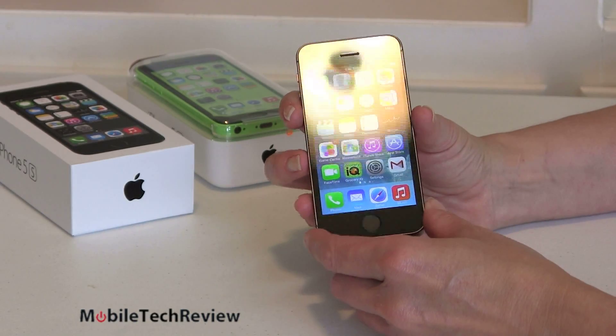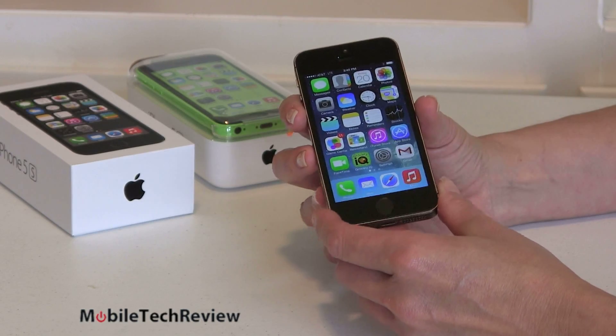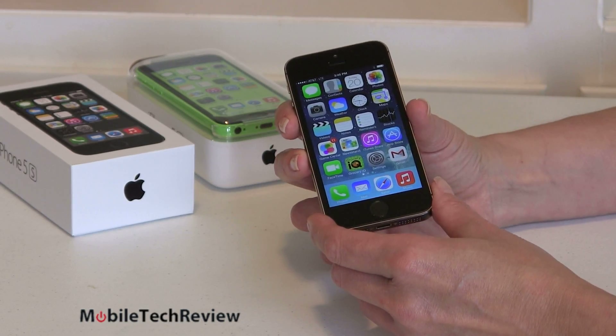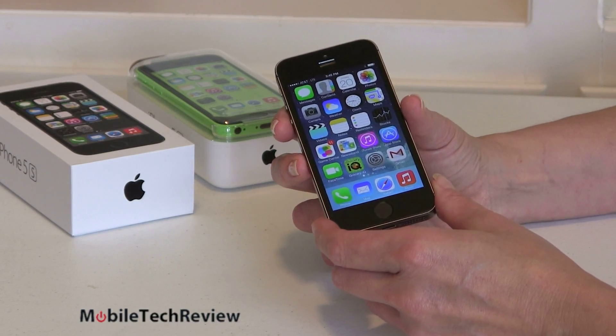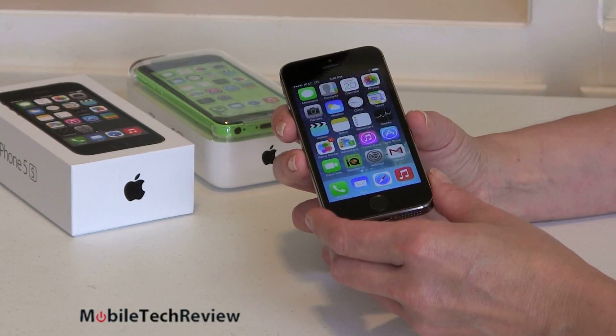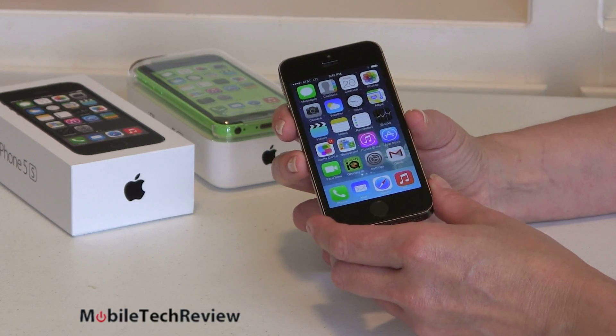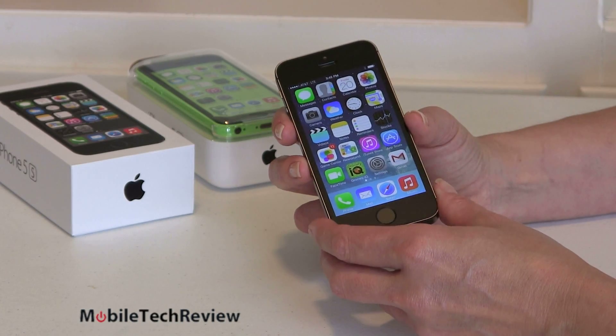Is it their best iPhone yet? I'll cut to the chase and tell you right now, yes it is. Is it better than every phone on the market? That's for you to decide. A lot of people really enjoy their iPhones and if you're into the iPhone ecosystem and experience, definitely this is the phone for you. If you're trying to decide between this and Android, we'll have some smackdowns between some top Android phones and the iPhone 5S to help you decide.